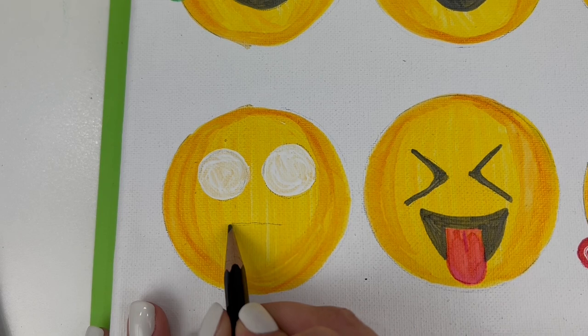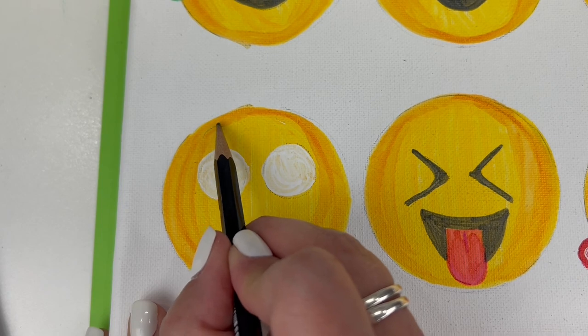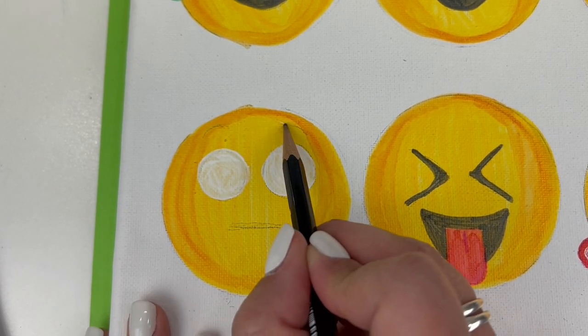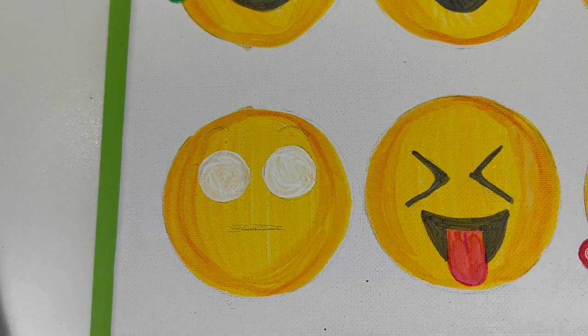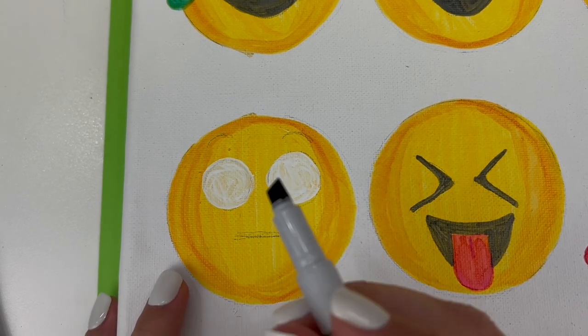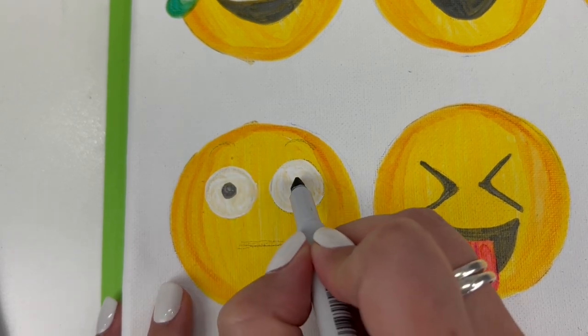This is the shocked emoji, so the mouth is actually a straight line, thick like a rectangle. The eyebrows are very raised — remember, it's shocked. There are also blushing cheeks and pupils in the eyes. So we're taking our dark gray marker and adding those pupils.